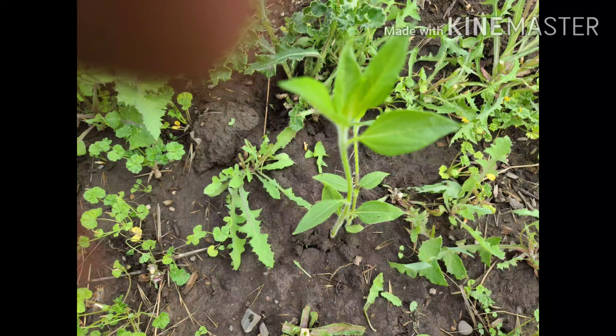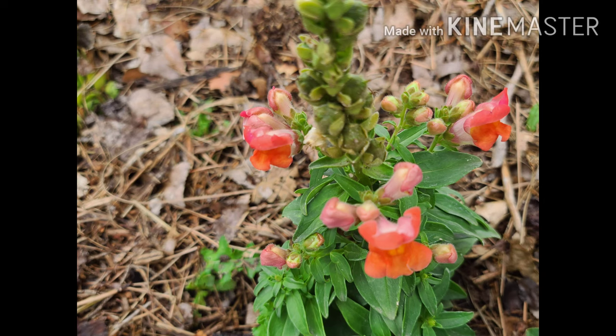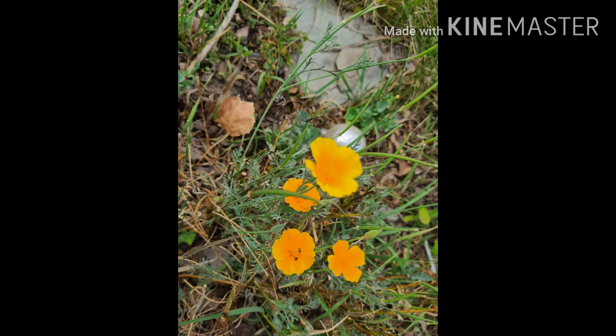My sunchoke is finally starting to come up, and I'm so glad of that. Over in the other area where I planted a couple of them, they're coming up too. My butterfly bush is blooming and I'm anxious to come out and see if it attracts some butterflies. My snapdragon is blooming and, as usual, California poppies are blooming.